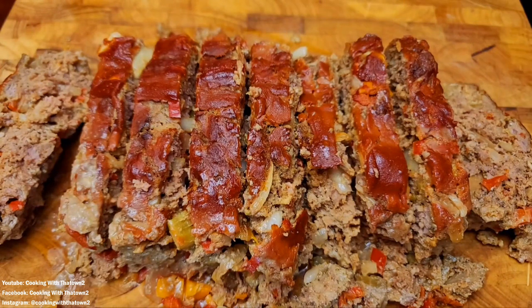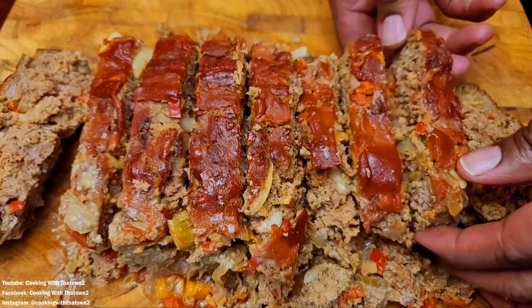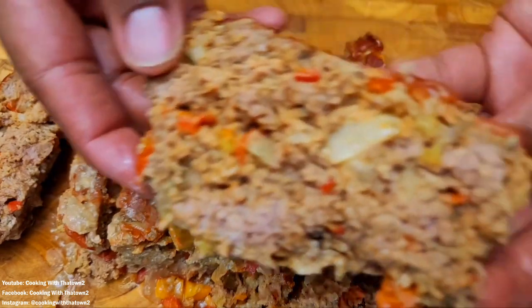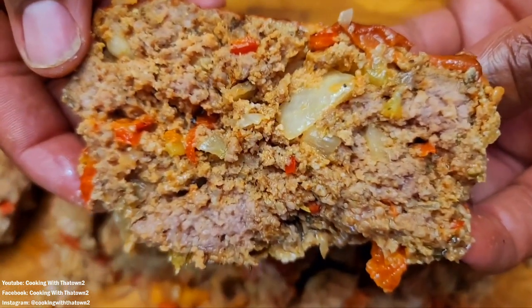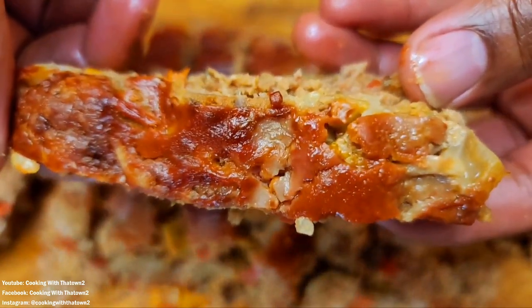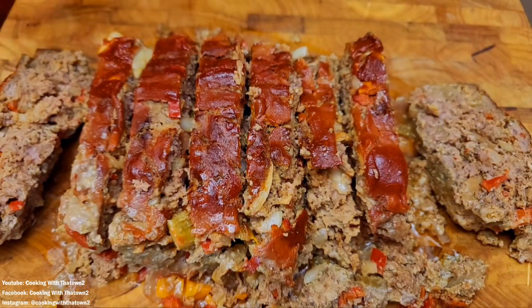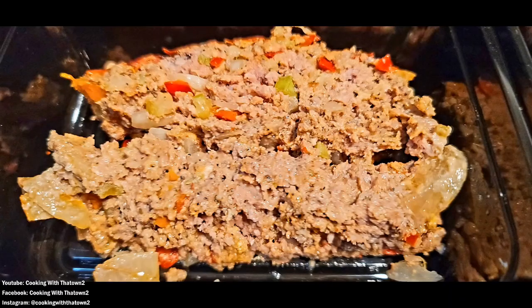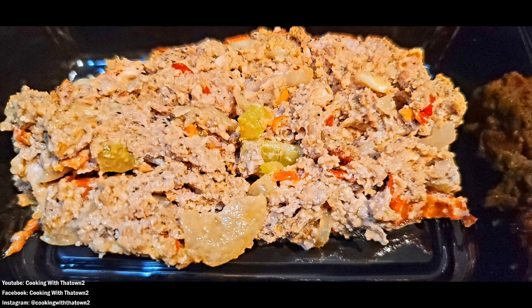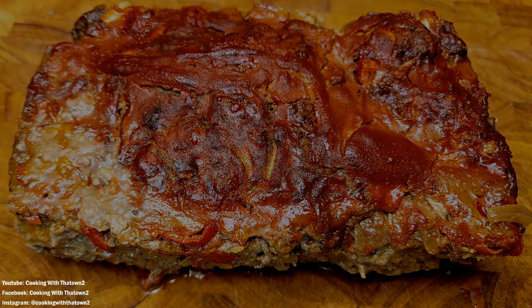This meatloaf came out very nice — it had a little bit of spice from the sriracha but nothing overpowering, and a lot of flavor from all the veggies and the sauce. Hope you guys enjoy this keto meatloaf recipe using almond flour — you can't taste the almond flour at all, all the flavors blend really well. If you have any comments or questions, feel free to hit us up on Cooking with the Town 2 on YouTube.